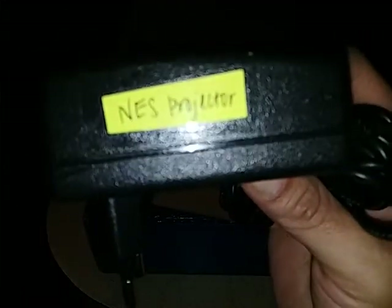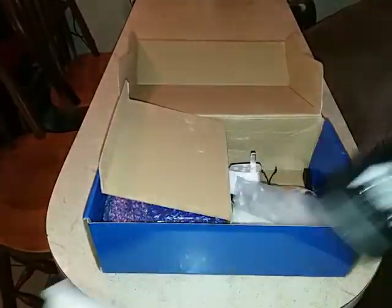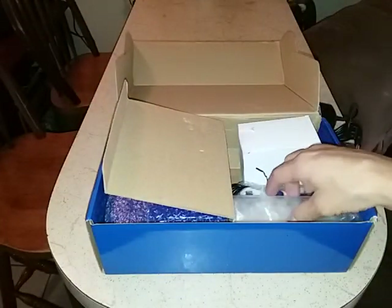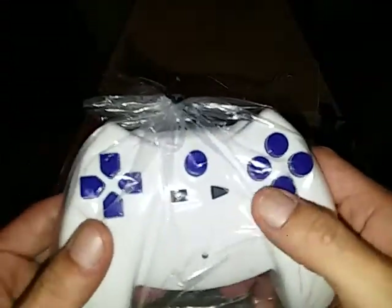This is what it comes with — it comes with this power supply right here. I even have it marked just in case something happens, since I have others that look very close to this one and I wouldn't want to mix them up and end up frying my projector. There's the power supply, here's your adapter for it, and here is one controller.